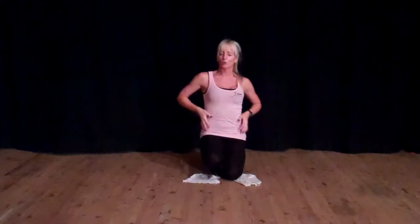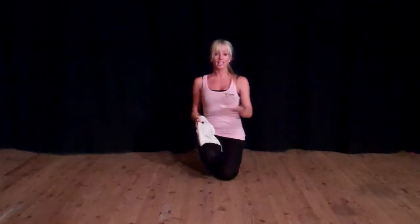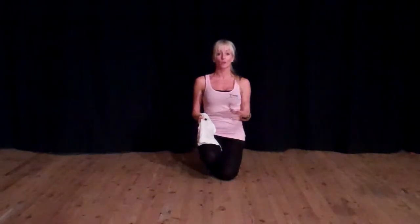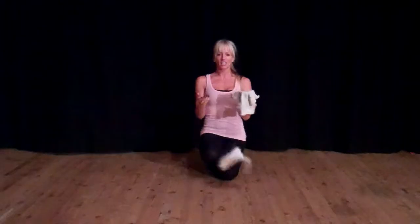Hi, I'm Lisa. I'm going to show you an awesome core exercise. All you need is a shiny floor like a laminate floor or a wooden floor and a couple of rags, just like dishcloths.